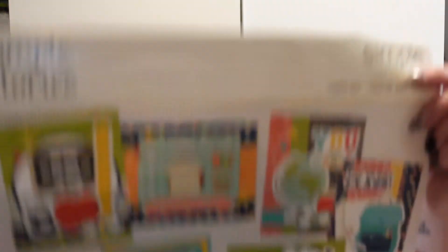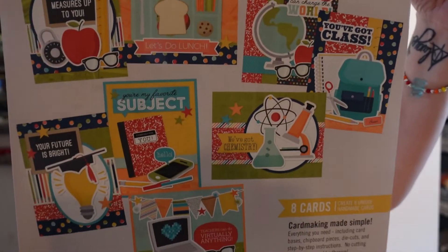Then we have the more back-to-school or education-related kit — makes some good cards for teachers and things like that, or kids that are school age. Not that they'll be thrilled getting something with school stuff on it, but especially if they've gotten an award at school and you want to congratulate them, or just want to say 'have a nice school year.'